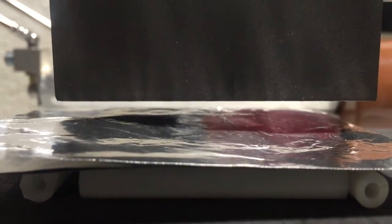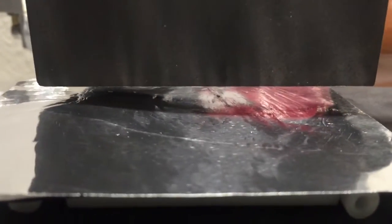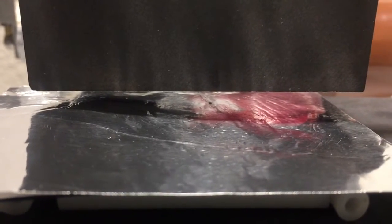Hello, YouTube. This is DyeFlyFish. I just want to show you — I'm going to be revisiting another experiment that was originally proposed by the Thunderbolts Project to create raised dendritic ridges as an electric discharge phenomenon.